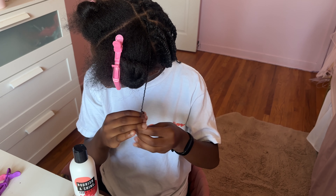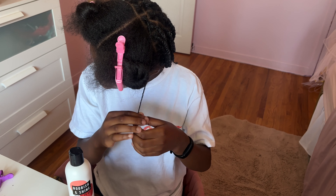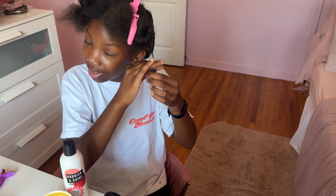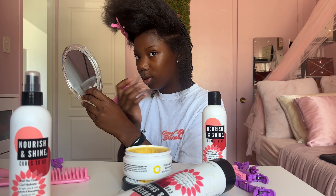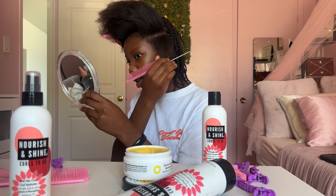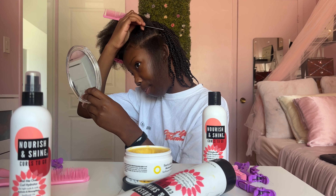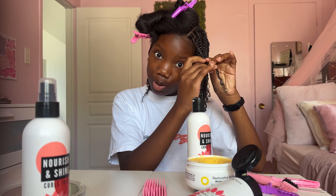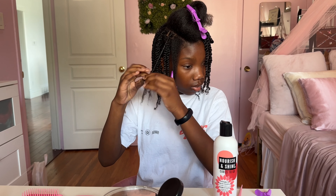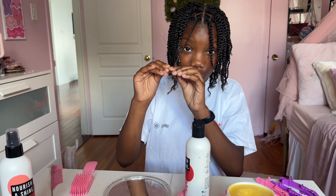They're easier to control and keep neat, and they'll be easy to spritz with the mist throughout the weeks I have them. I'm finally at the last twist for the back section. An easy trick to make all your sections even is to continue your part with the one in the back — I do this every time I do box braids so you have even rows. On each section on the top I'm going to have six rows each. My hair is popping, so it was definitely worth all the time.